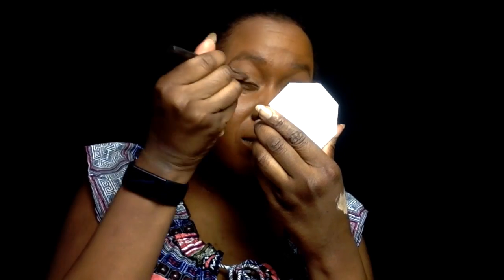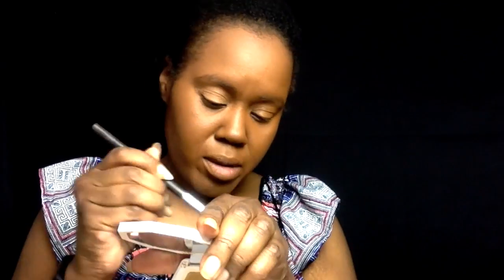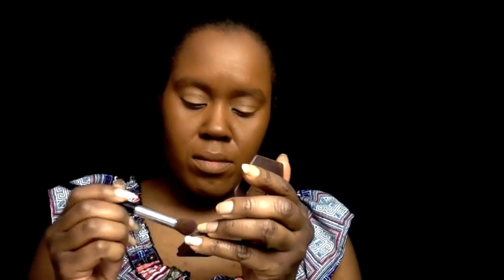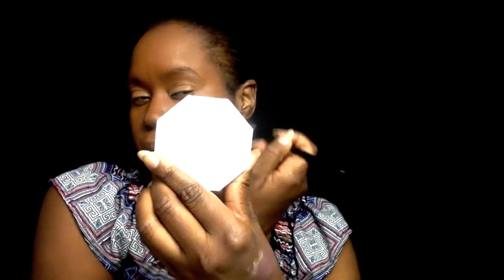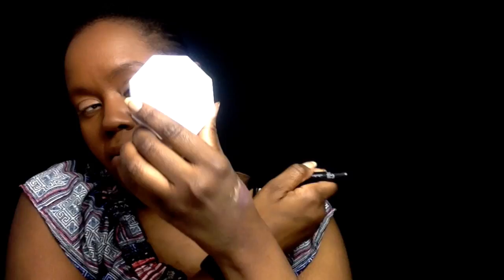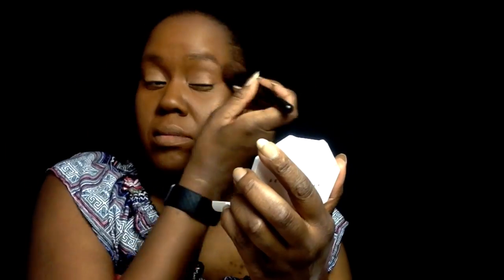Now we're using my favorite, the Mac paint pot. I just use this Fenty Beauty mirror — I like to look at a smaller mirror when I put it on. Now I'm going to put on my contouring with a darker color and just try to blend it in, because I'm going to put a shimmery color on my cheeks, on the top part of my cheeks and by my eyebrows.